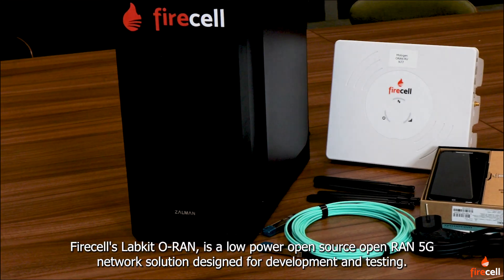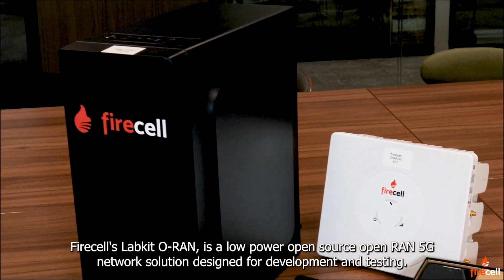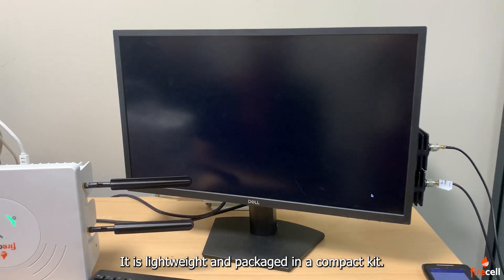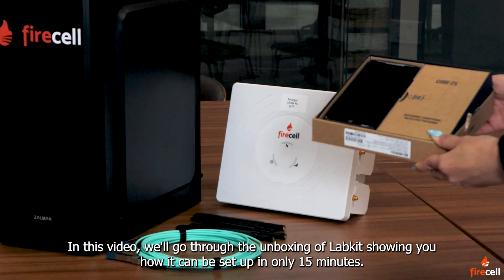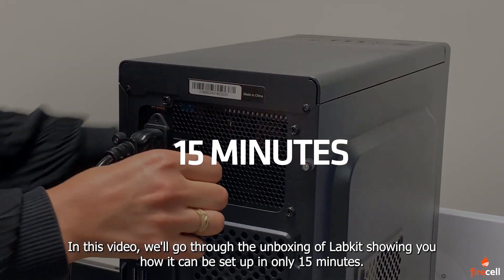Firecells LabKit O-RAN is a low-power, open-source, open-RAN 5G network solution designed for development and testing. It is lightweight and packaged in a compact kit. In this video, we'll go through the unboxing of LabKit, showing you how it can be set up in only 15 minutes.